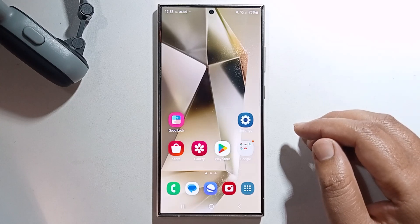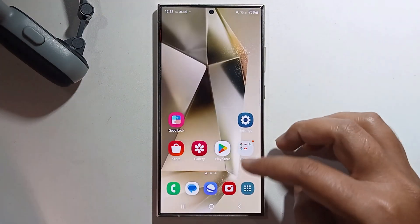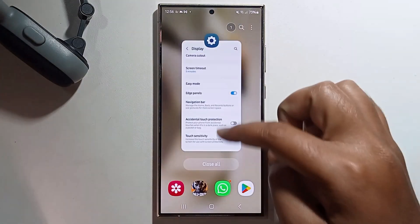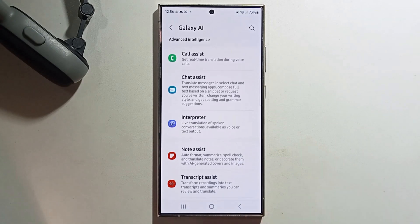Hello everyone, today I'm going to show you how to use Sketch to Image on Samsung Galaxy S24 Ultra. First, open Settings and click on Galaxy AI — make sure to turn it on.